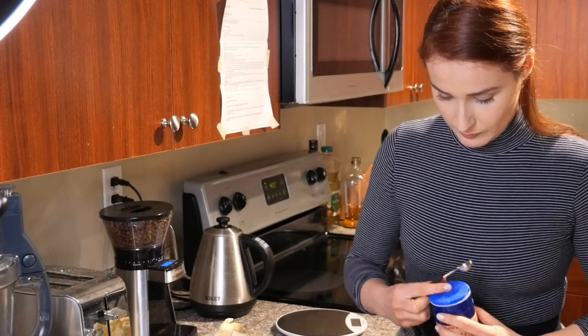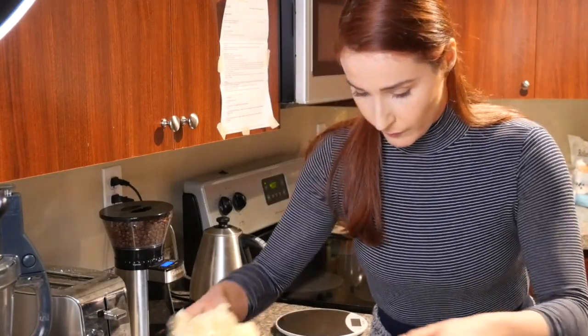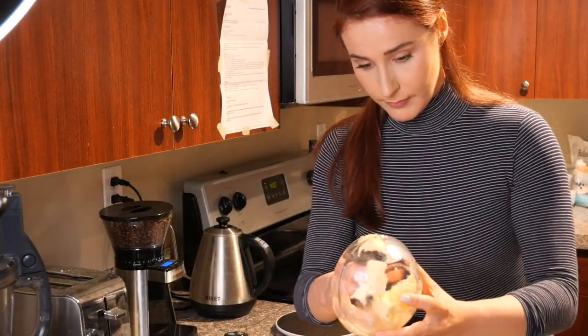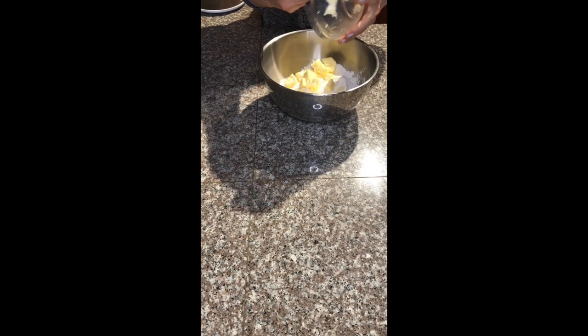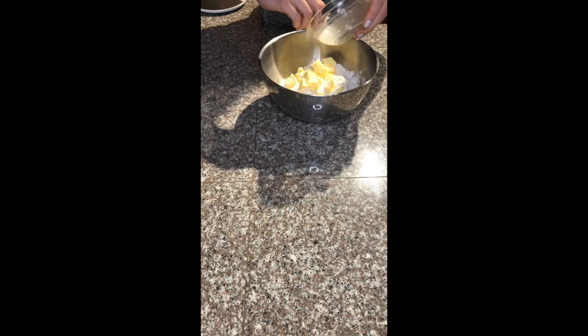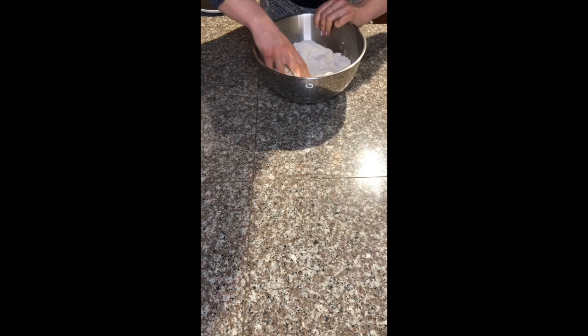I start with a flaky, almost rough puff pastry using only all-purpose flour, some salt, and an incredible amount of butter. For 250 grams of flour, I use about 230 grams of butter. I know, it's an insane amount of butter — it's nearly 50-50, but it's what makes it so flaky.